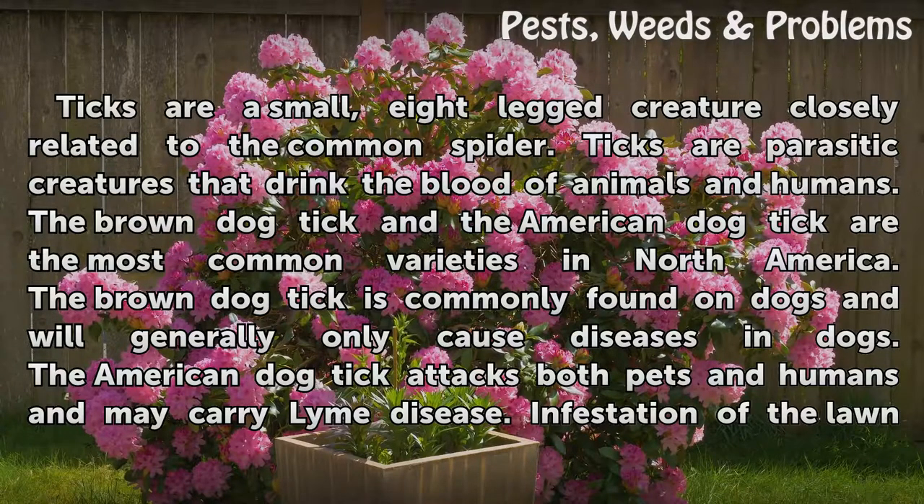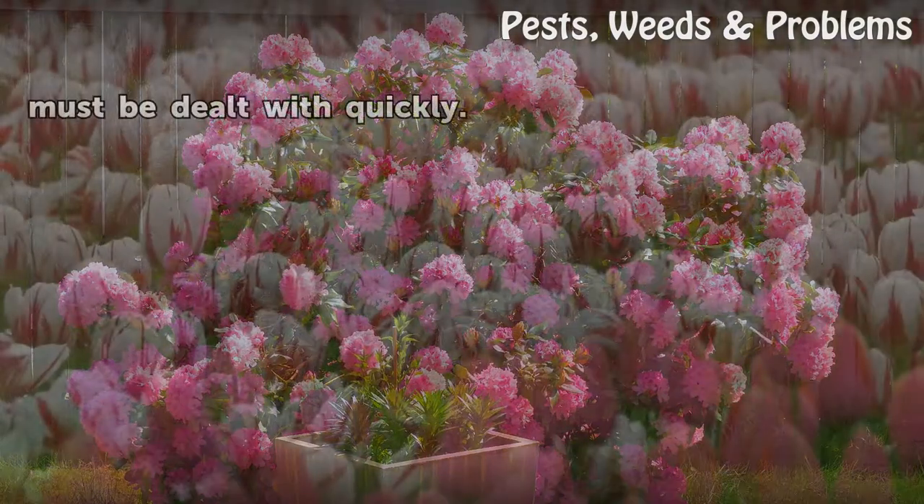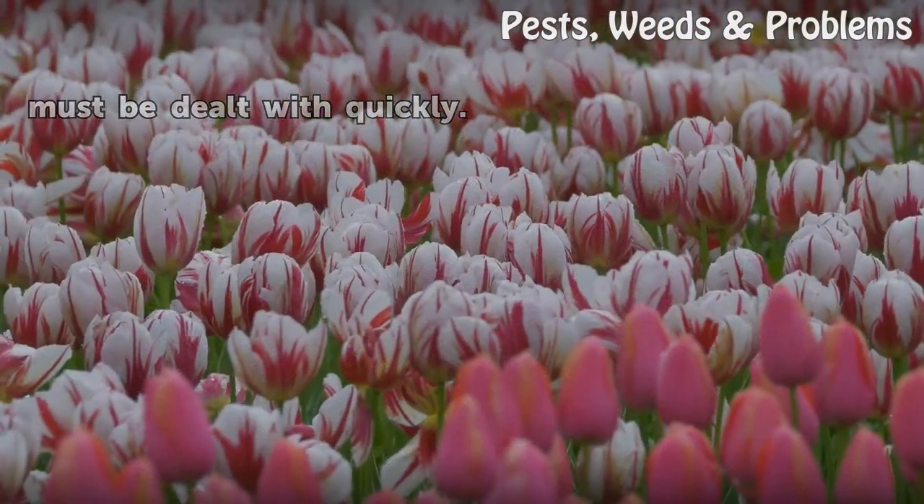The brown dog tick is commonly found on dogs and will generally only cause diseases in dogs. The American dog tick attacks both pets and humans and may carry Lyme disease. Infestation of the lawn must be dealt with quickly.